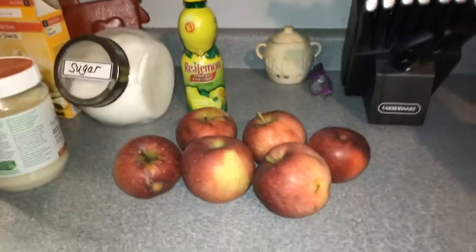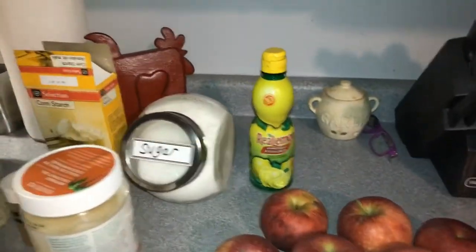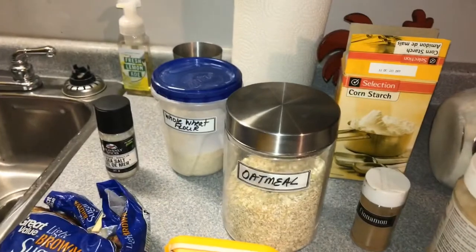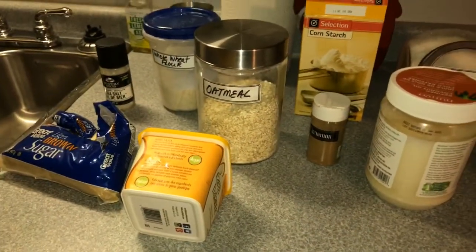The ingredients we're going to need are six medium apples, lemon juice — you can use real lemon juice if you want — sugar, coconut oil, cinnamon, cornstarch, oatmeal, whole wheat flour, sea salt, brown sugar, and some vegan butter.